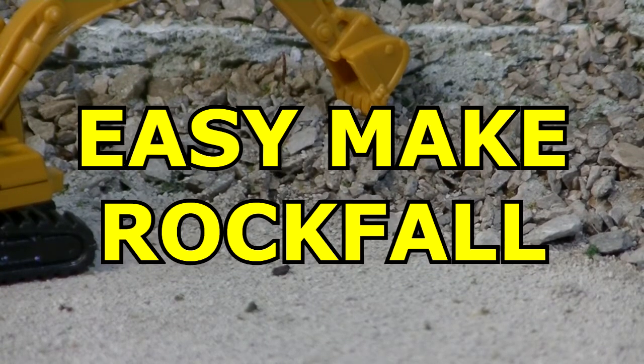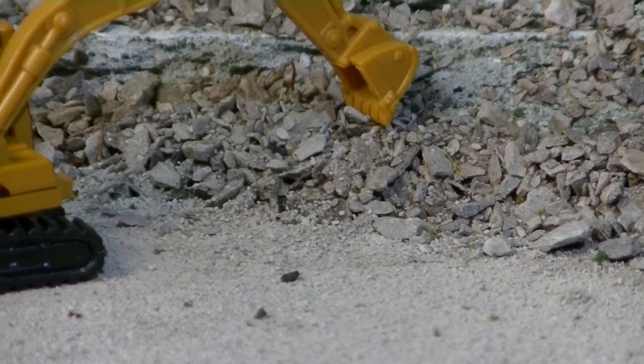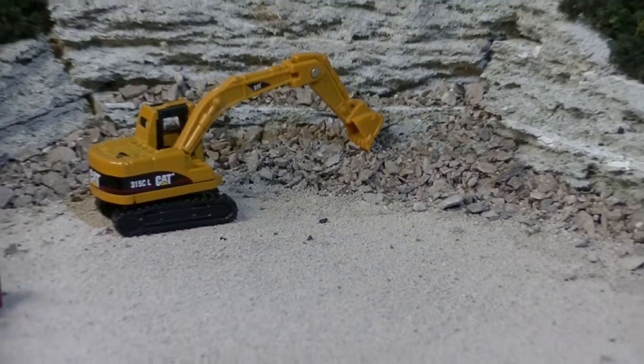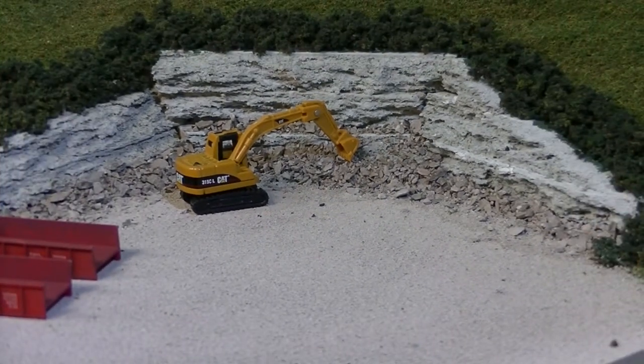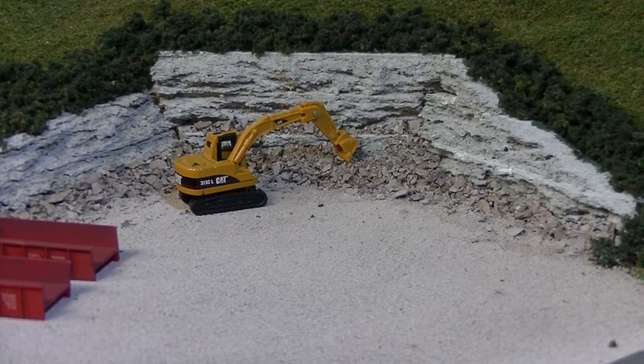I'll show you a good, cheap, easy source to get all the rock ballast here for the model railroad layout. It's a supply that lasts for a pretty long time, it's easy to get hold of, and pretty easy to get ready to put on your layout.